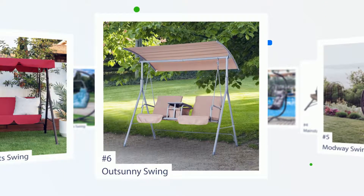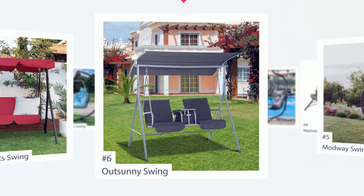We bought this to use as a second swing to catch the afternoon sun. We have another swing positioned for the morning sun. This combination works great and is inexpensive. Great product for the money.